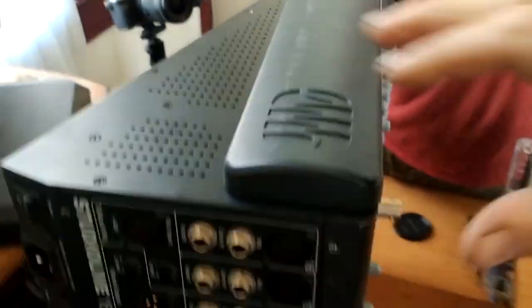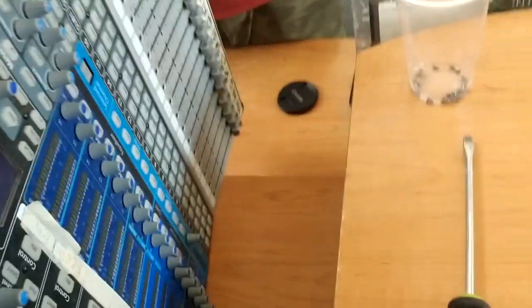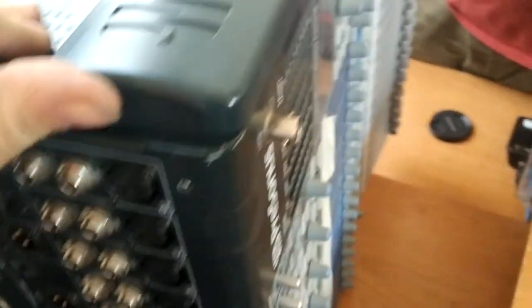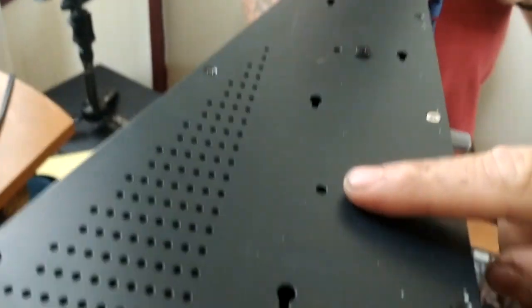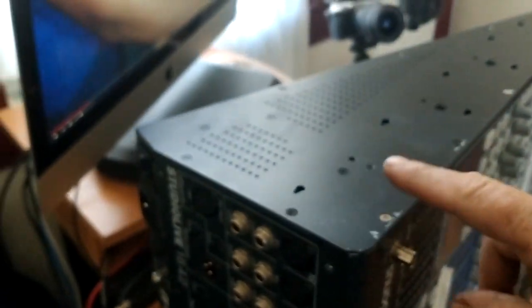So you just push that forward, and then eventually, if you push it far enough, it'll start coming out. It's hard to get it, but you've just got to work with it until it comes. And then all — not the big screws. You don't have to take the big screws out, just all the small ones.